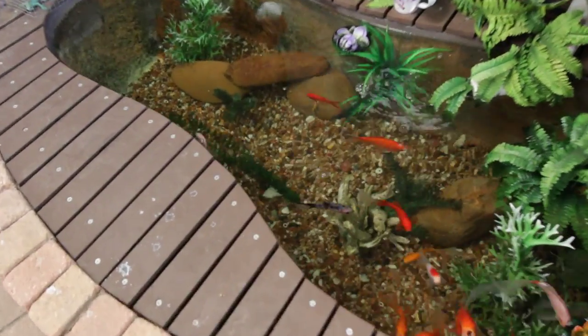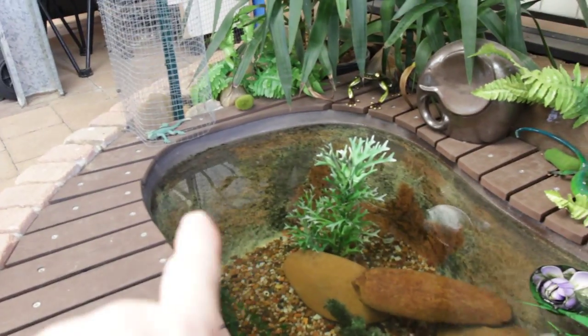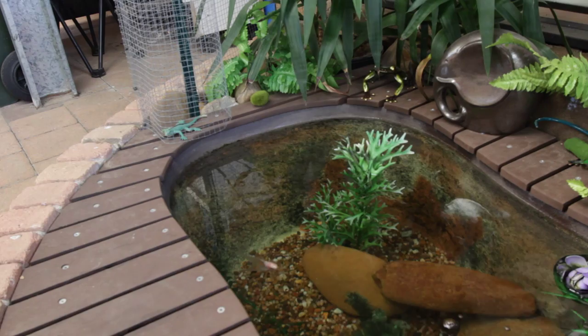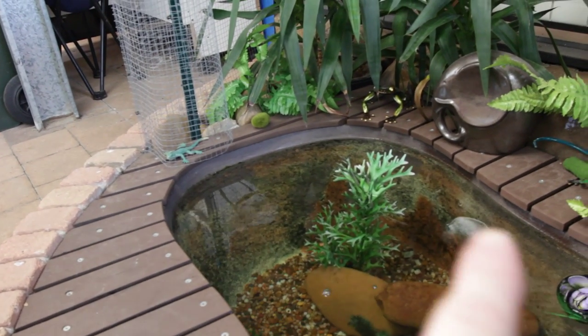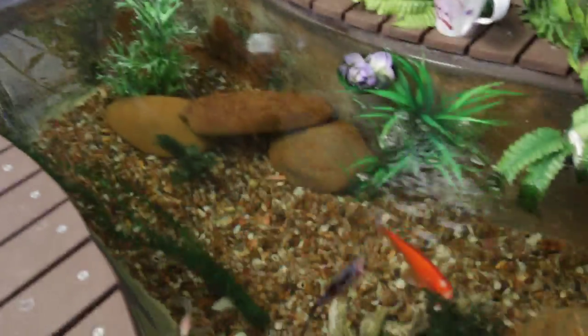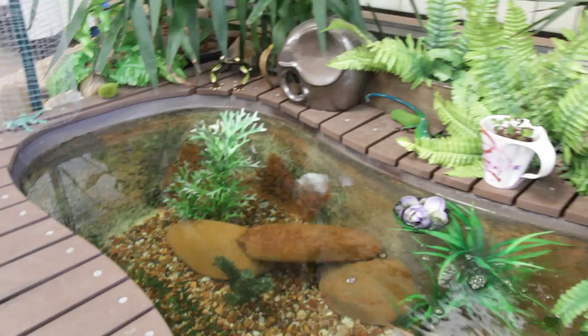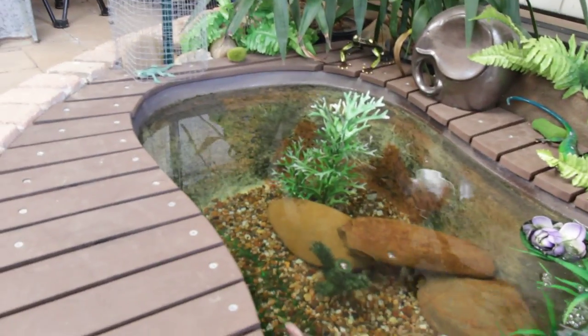Gives them a bit more space as well. I did have trouble with algae. All this back part here used to get all the sunlight, and it was full of algae — green algae all around there, looked actually black. The water was always crystal clear, but the pond or the bathtub itself was always full of algae.